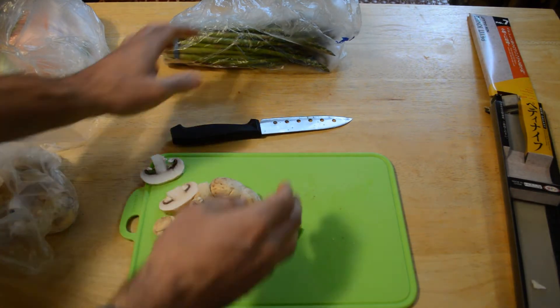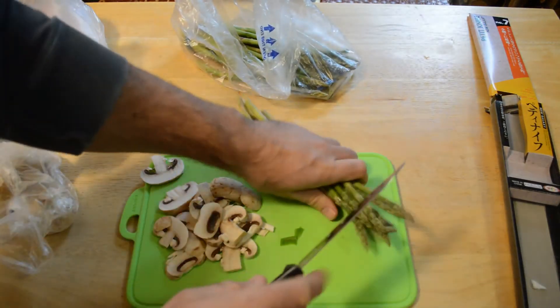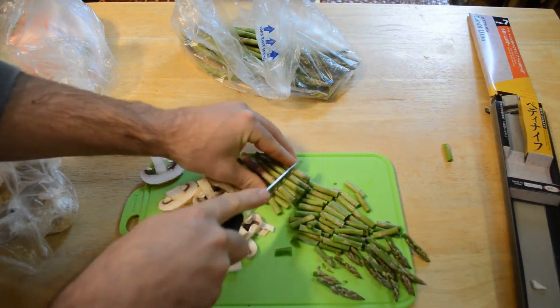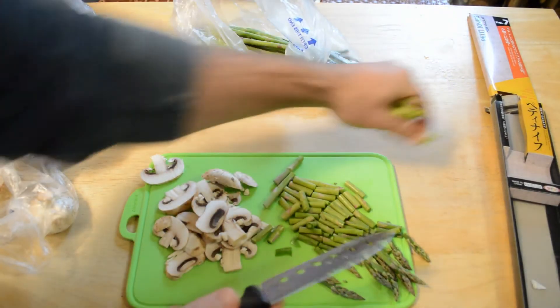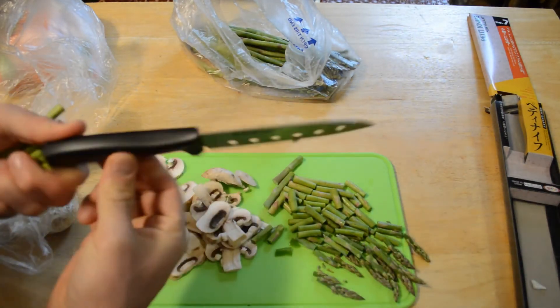Now we have some asparagus — one of my favorite vegetables of all time. I'm cutting a huge bunch of it and look at that, it just kind of glides through it, no problem whatsoever. So yeah, is it the best knife? No. But this knife is $1.50 — what do you expect?